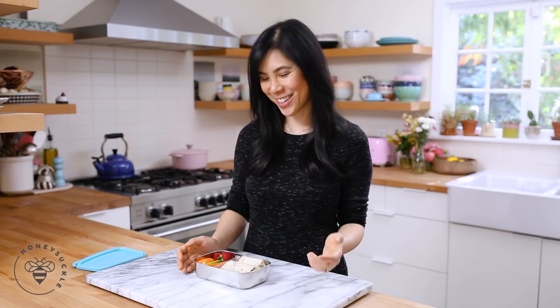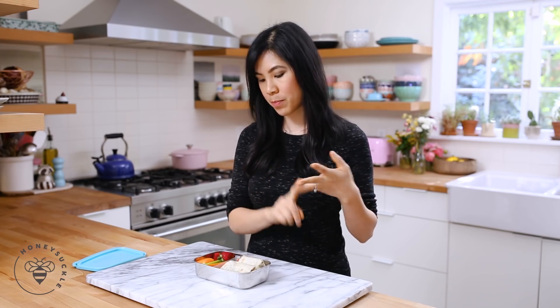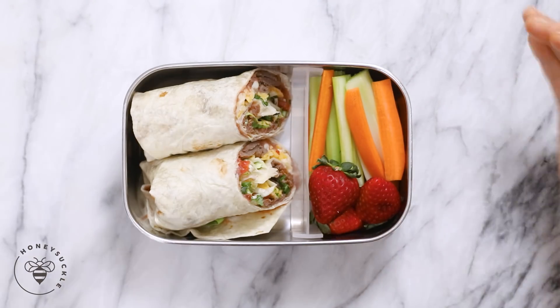And here's our bean and cheese bulgogi bento box. I'd be happy with this if I got it for lunch — it's a nice and balanced meal. You have your meat, your cheese, your beans, vegetables, and fruit. Looks good!